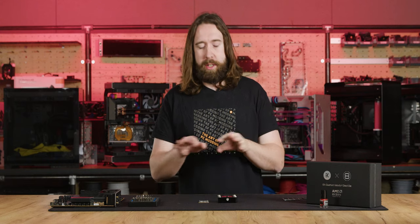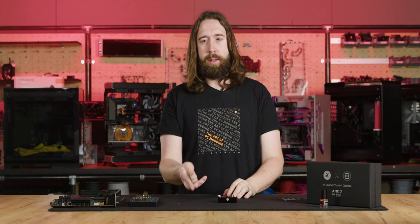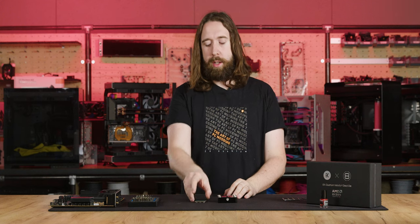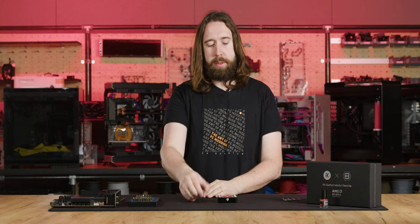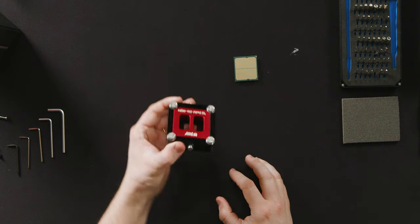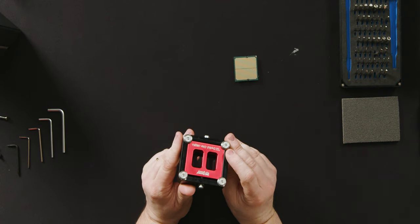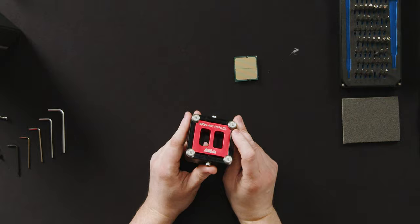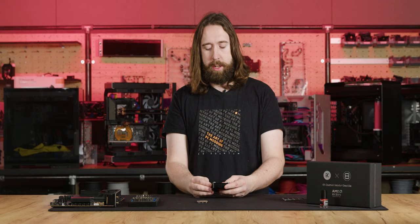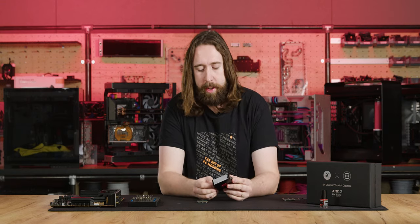Now that we've seen every part of the block, let's have a look at delidding the Ryzen R9 7950X CPU. This applies to all 7000 series CPUs packaged with this style heat spreader. We're going to be using the delid tool included in the signature edition kit — the Thermal Grizzly Delid-Die-Mate. You can also purchase this separately if you have the non-signature edition.